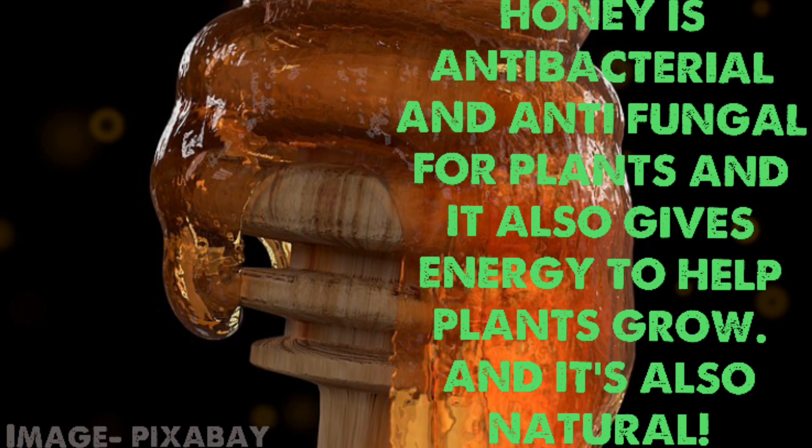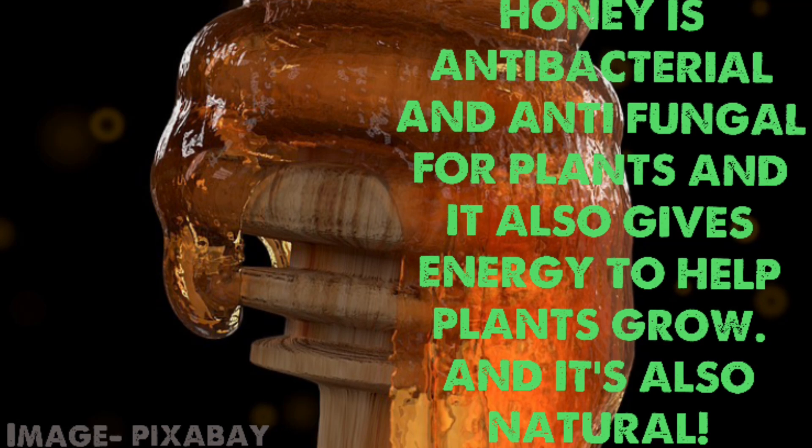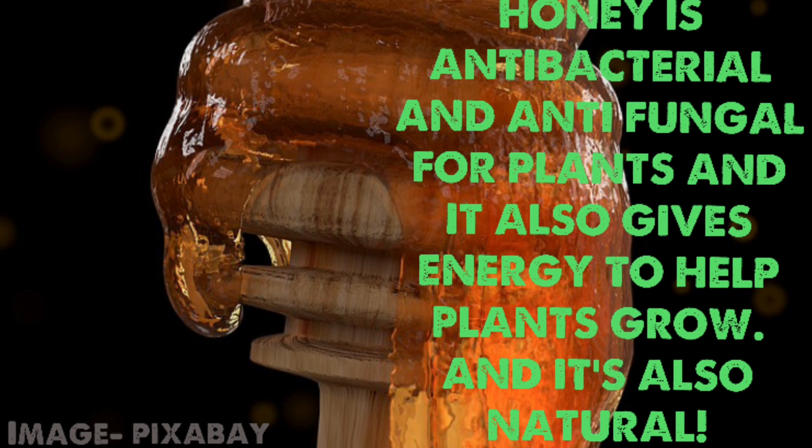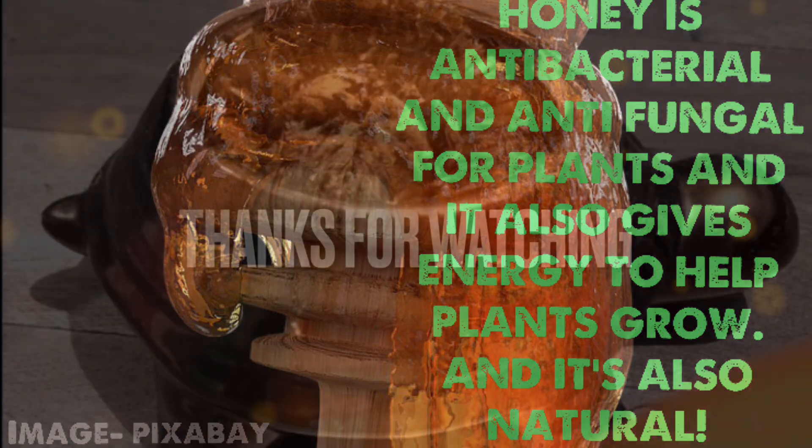Here are some benefits of using honey: honey is antibacterial and antifungal for plants, it also gives energy to help roots grow, and it's also natural. Thanks for watching, bye bye.